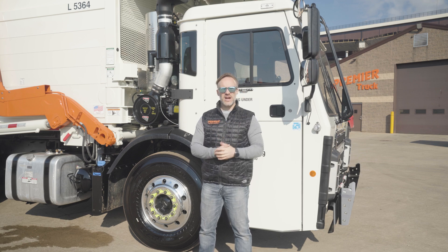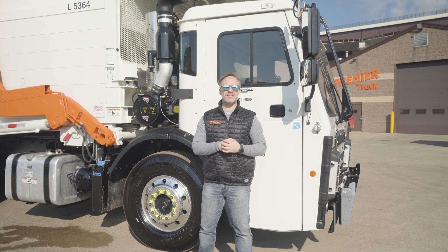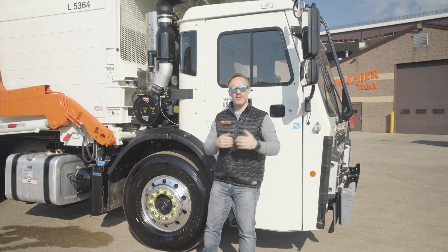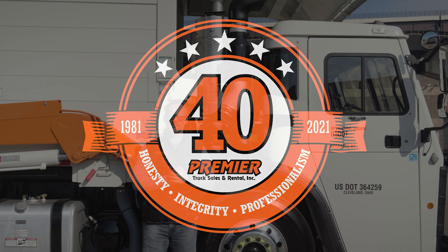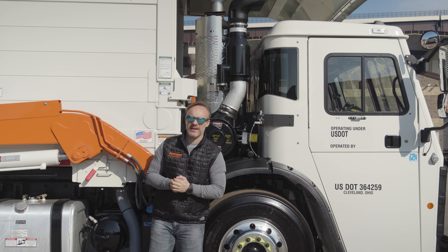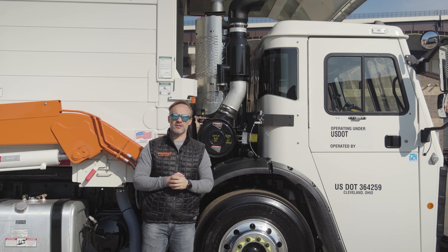We've covered the cab, we've covered the chassis, we've covered the added warranties and things of that nature, we've even covered the interior. Now we get to cover what's under the hood. Hey everyone, I'm Josh with Premier Truck Sales & Rental. Thanks for tuning back in this week. This week we are talking about the power plant in this Mack LR Series truck.